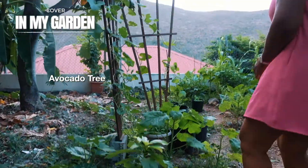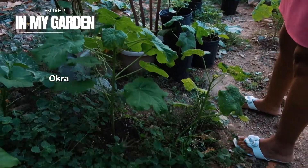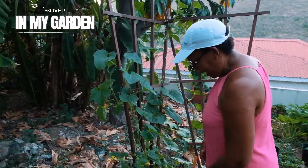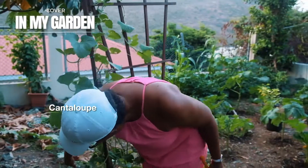Avocado. And then I have some ochres that are not too healthy, but it's all part of gardening. I have a cantaloupe on a trellis, and I think I have one right here.